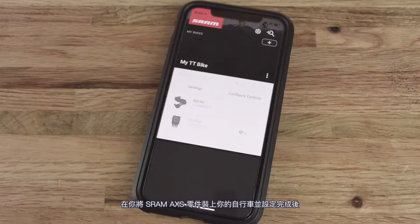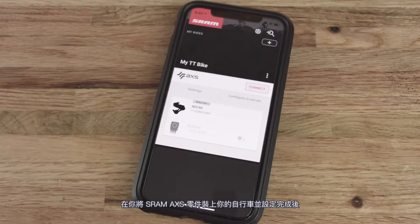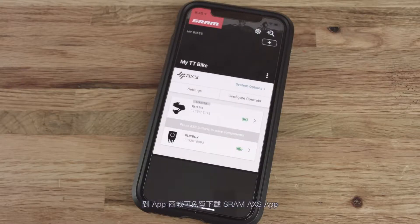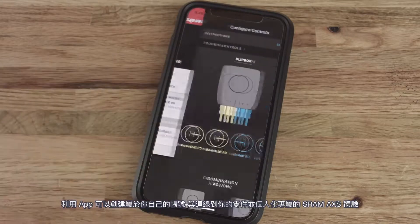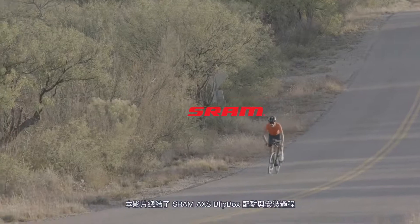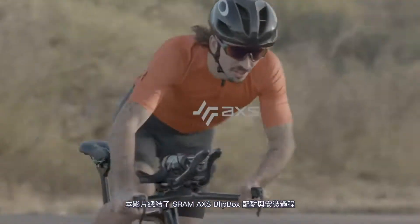After your SRAM Access components are installed and set up on your bicycle, download the SRAM Access app, available for free in the app stores. Use the app to create your account, add your components, and customize your SRAM Access experience. This concludes the SRAM Access Blip Box Pairing and Installation video.